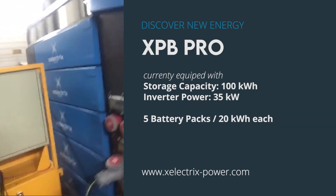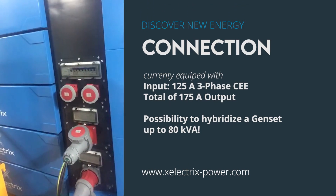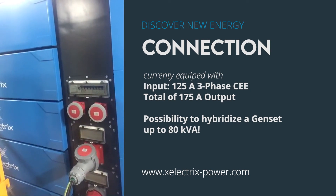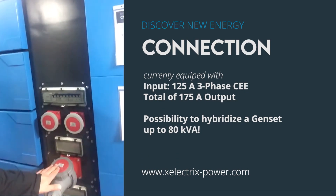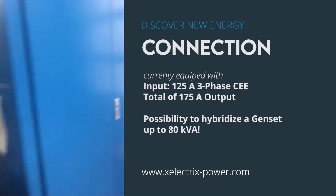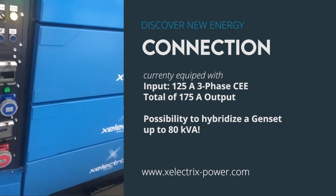What we've equipped this unit with is a 125 amp input connection, meaning that it would be able to hybridize a diesel generator up to 80 kVA. We've also got a 125 amp output and a 32 amp three-phase output on this side, as well as a couple of different amperage outputs.